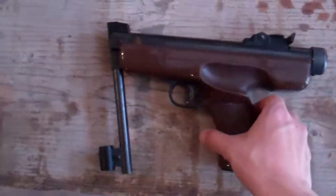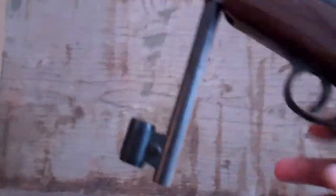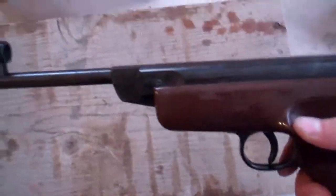Here's the gun I'm trying to measure the muzzle velocity of. It's a break barrel. It takes a .22 caliber pellet.